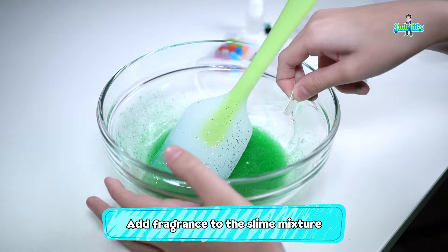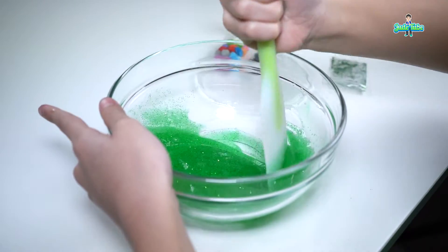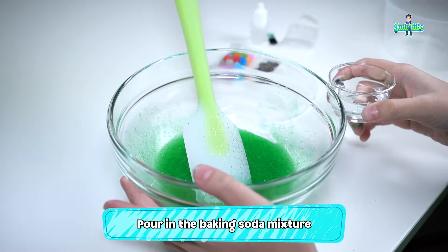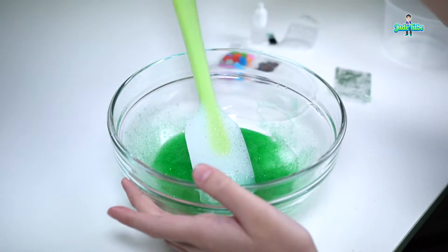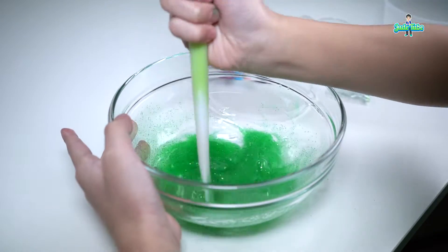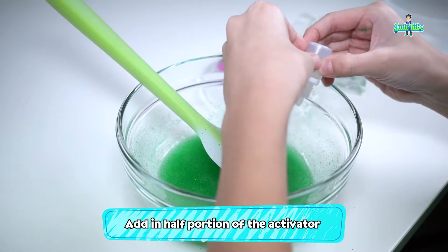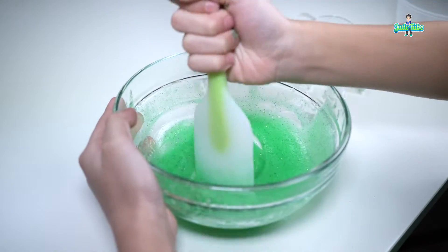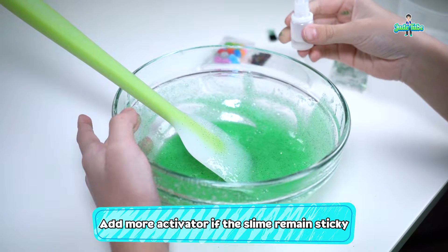It's fragrance time! What a good smell! Now, pour in the baking soda mixture. It's very watery. Now you can slowly add in the activator, bit by bit. Keep stirring. If the slime is still sticky, add in more activator.